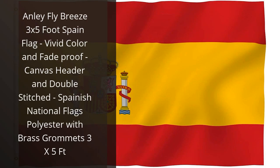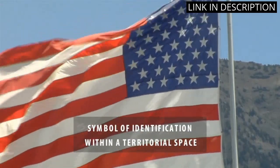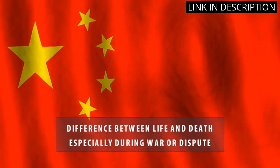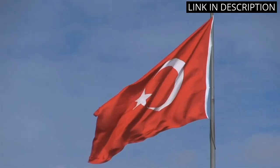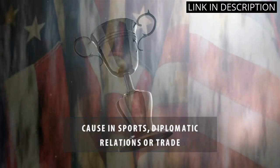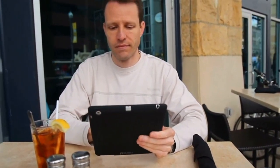I recently purchased the Anly Flybreeze 3 by 5 foot Spain Flag and I'm very pleased with it. The flag is made of durable polyester and the colors are bright and vivid. It also has a canvas header and double stitching, making it strong and long-lasting. I was also impressed with the brass grommets, which make it easy to hang the flag. Overall, I'm very satisfied with this product and would highly recommend it to anyone looking for a quality Spanish flag.